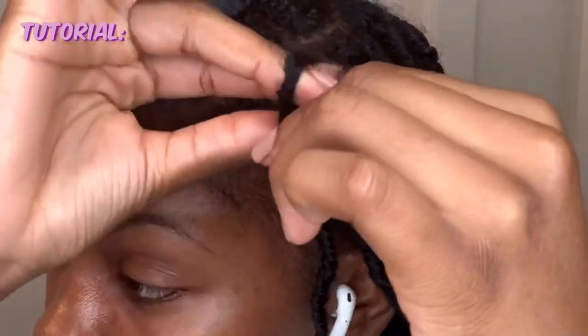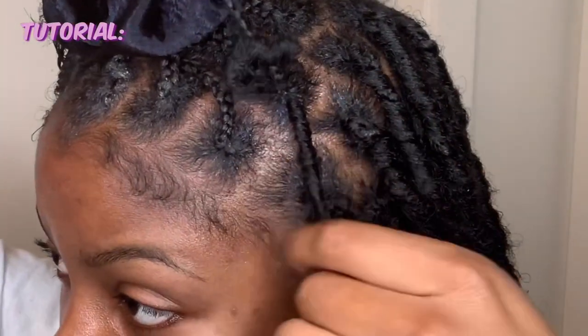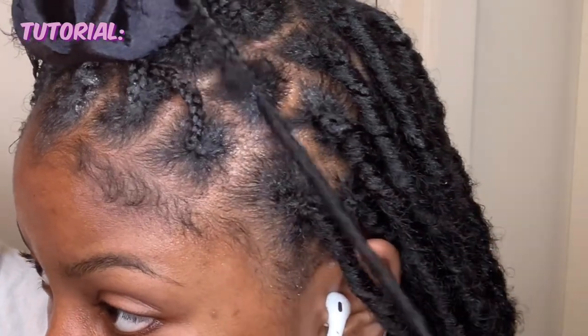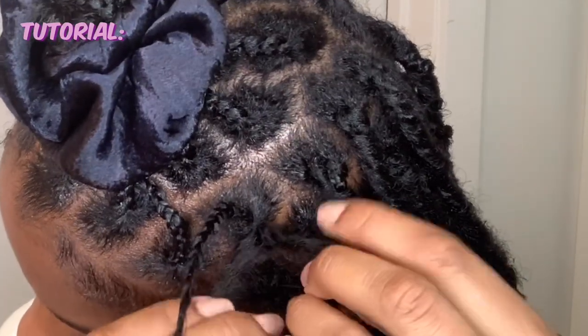Put the braid through the loop, and then pull on your lock. Now that you have the two pieces, unravel the lock so you can begin to wrap it around the braid until it's fully covered.